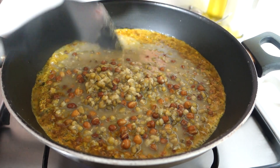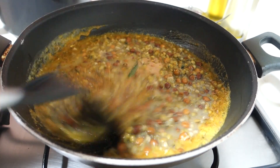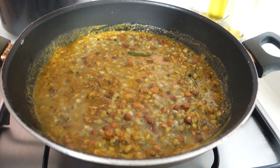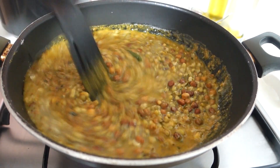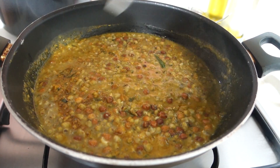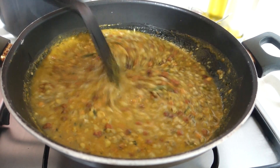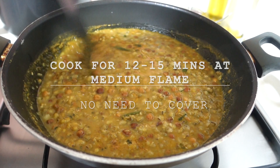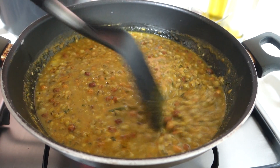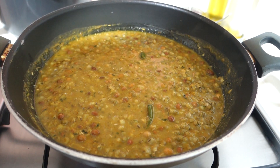And here is the trick I talked about in the introduction. We add dal — it slowly gives the recipe a wonderful texture and body, while the whole chana remain as they are. The dal essentially acts as a thickener, binding everything together. We cook this on low flame and watch what the dal does to the recipe.